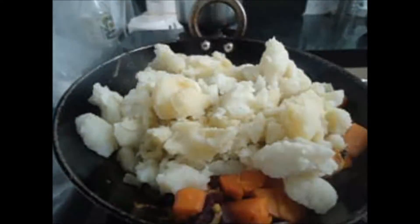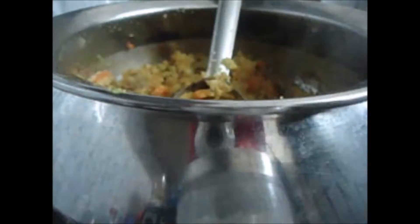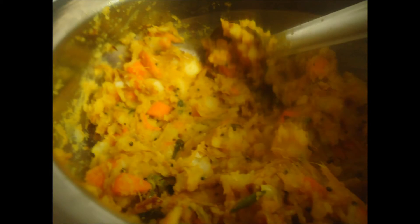Add around 1 cup of water and mix it very well. Cook it for 2-3 minutes. Our potato masala is ready. Thank you.